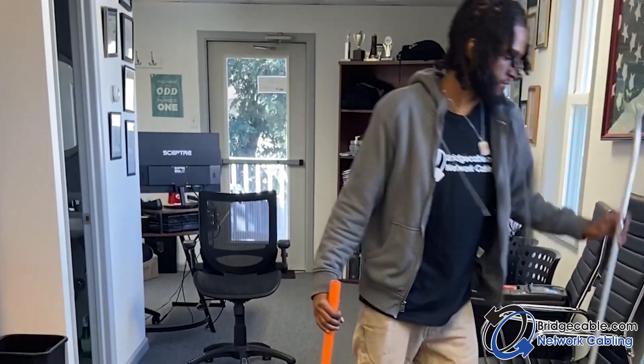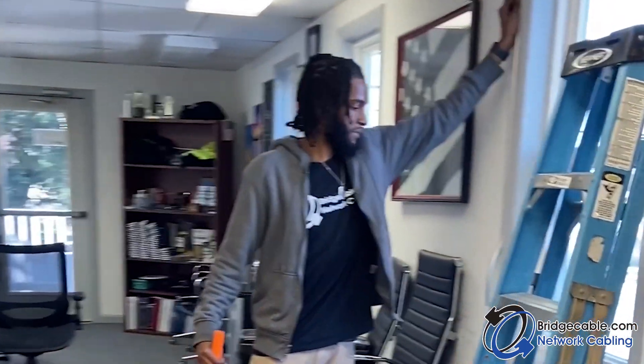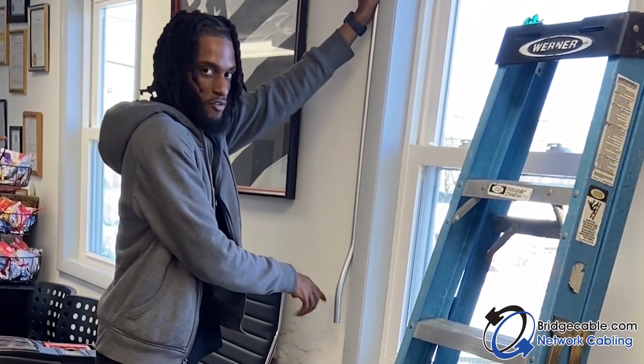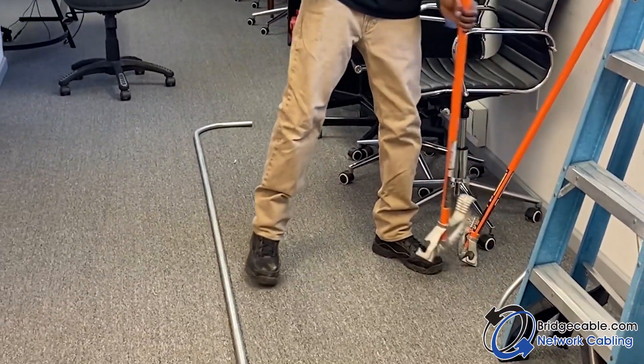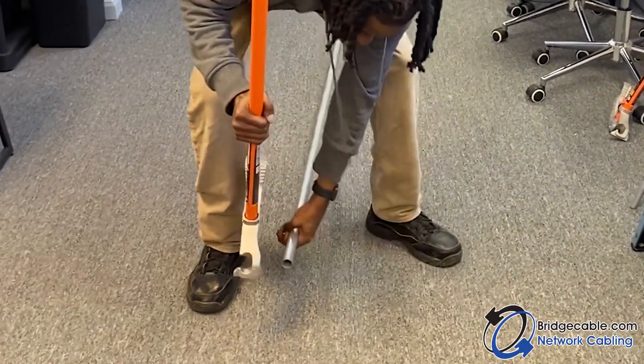Now we're going to do an offset. Say you're coming down the wall and you need to get over a little pipe or something — you would make an offset to get over whatever you need to clear, and then the pipe continues. The way you make an offset is you bend the pipe first.